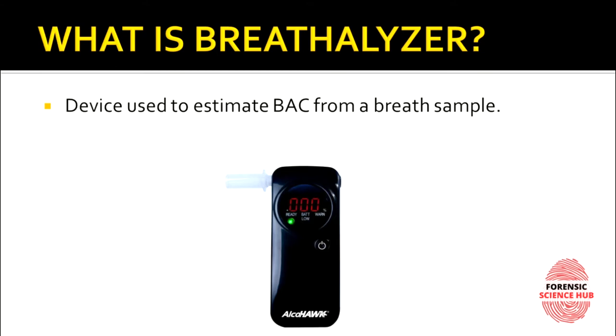Whenever you drink alcohol, it reaches your system and becomes part of it — reaching your blood, different organs, and the air inside your body. So whenever you exhale, the air is going to contain tiny alcohol molecules, and with the help of those molecules we can estimate blood alcohol concentration.